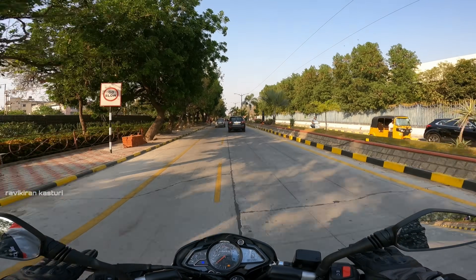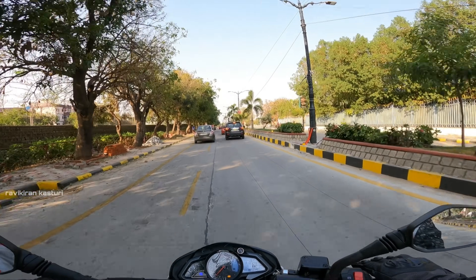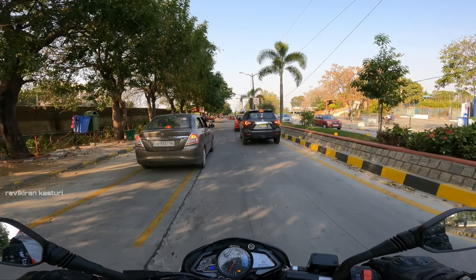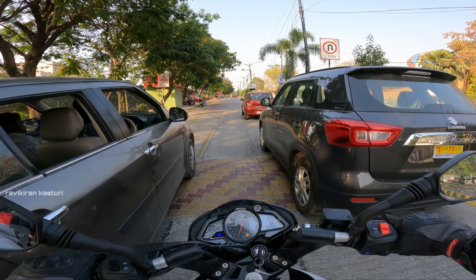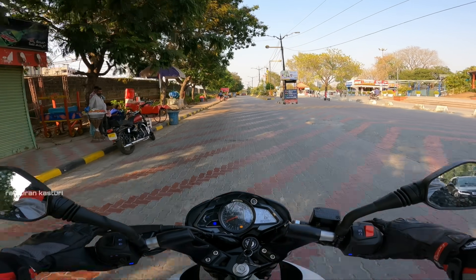Now let's talk about each point. First is power — this bike is 100 out of 100. The engine has power and power is no issue at all. Next is suspension. Compared to other bikes, it is quite soft, both front and rear.